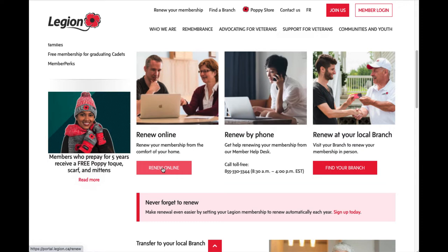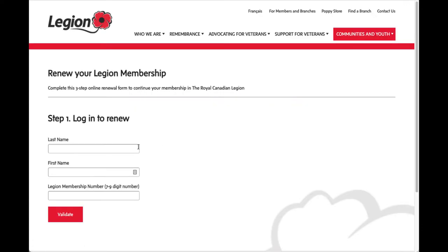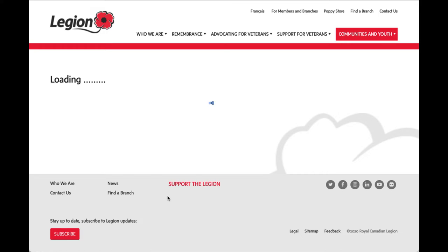Click on renew online. For the purposes of today I'm going to use a generic login that the Dominion Command has provided to me. Once I've entered that information I'll click validate, and it will load and take me to the page that determines whether or not I renew and for how long.